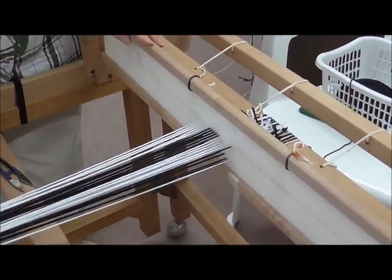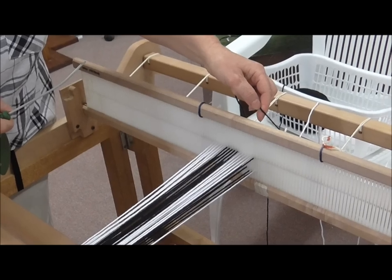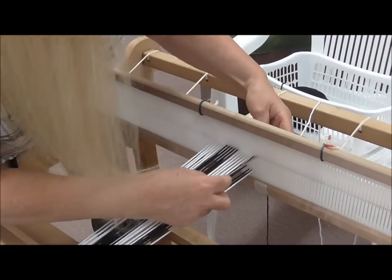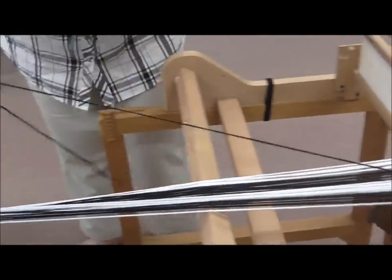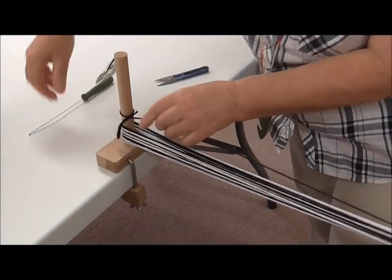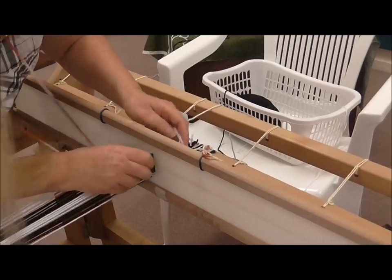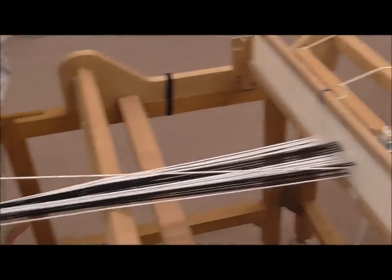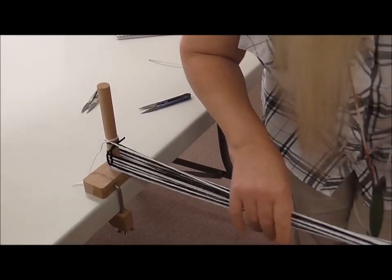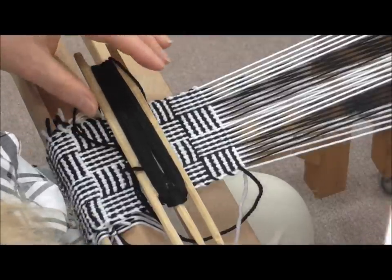If you find this a little bit too confusing, you can do this singly. To do it singly, tie on at the back beam. I'm up to the black so I'm going to go through the eye, pull it through all the way, and tie it off at your peg. Then pick up your white, which is the next color, and that's going to go through the slot, pull it through and tie it up at the peg. Just alternate black and white whether it's through the eye or slot like that.